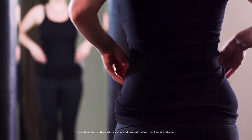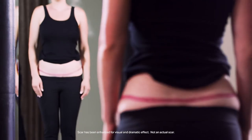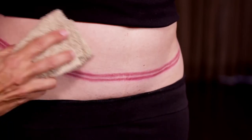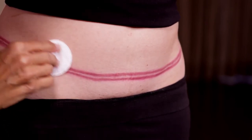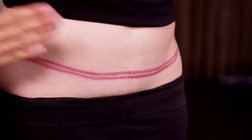Use a mirror for guidance and avoid bending to look at your scar while applying Embrace. Gently cleanse the area surrounding the scar with a washcloth, soap, and water. Next, remove any oil or soap residue with alcohol wipes. Be sure to allow your skin to dry before applying Embrace.